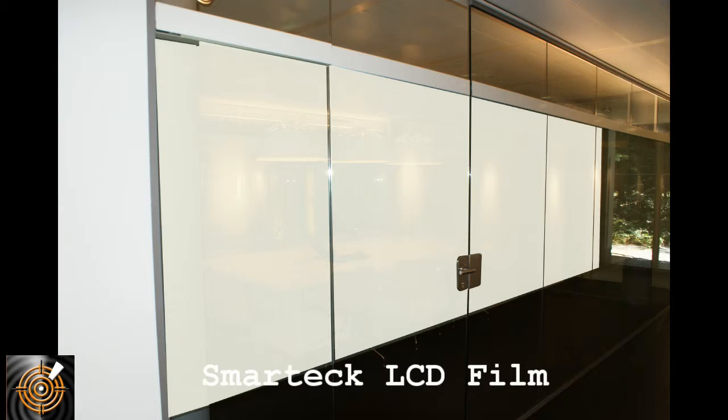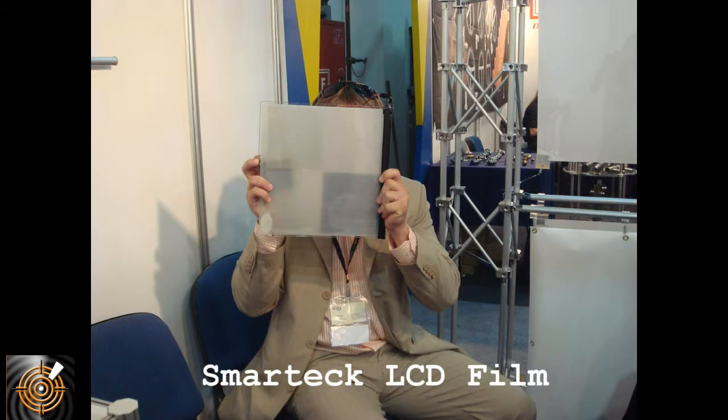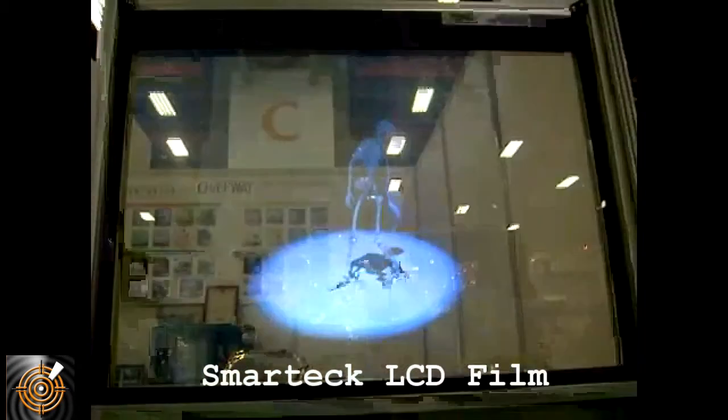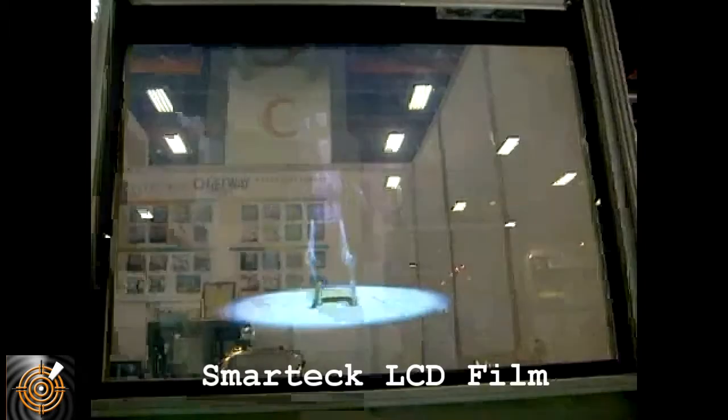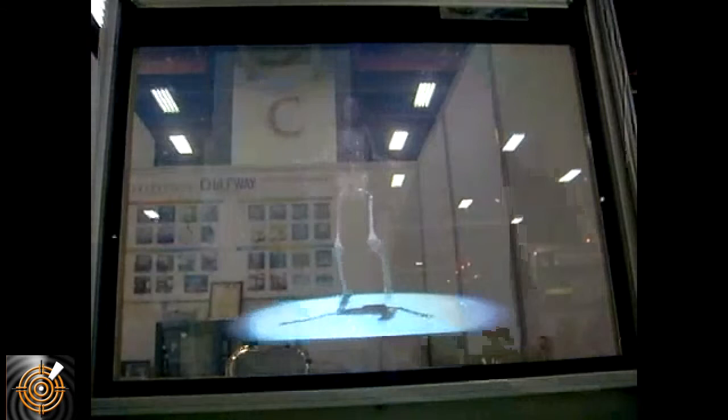The ideal thing with Smart Tech Film is that you can also use it as a projection screen. That's a little bit of magic — you can use it either as a privacy screen or as a projection screen, on a shop front window, office, or wherever you want to create magic. All of these films have their own unique characteristics and applications, and in fact you can combine them together — for example, an interactive touch-sensitive glass window combined with projection.